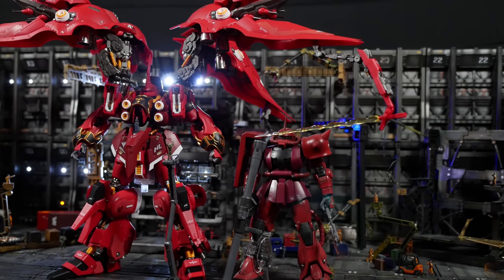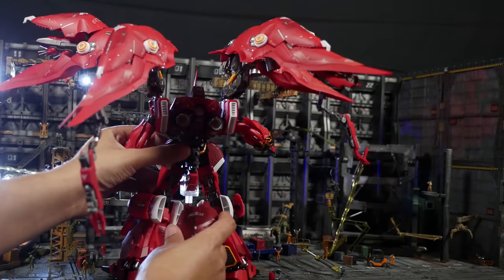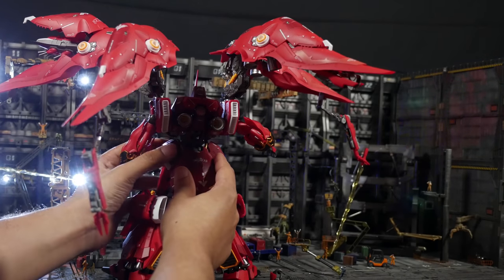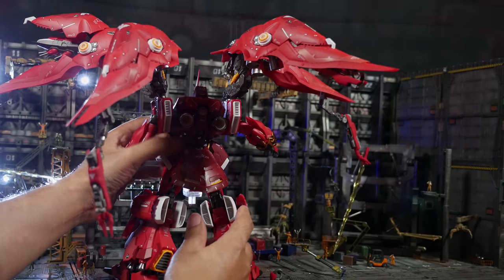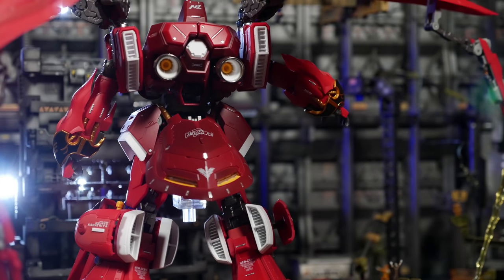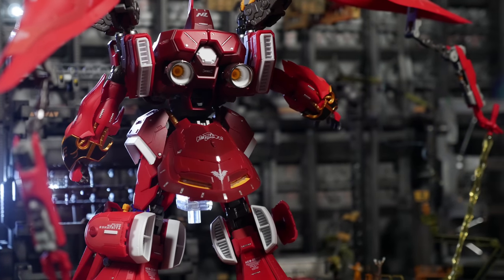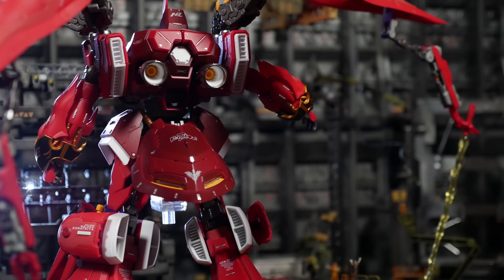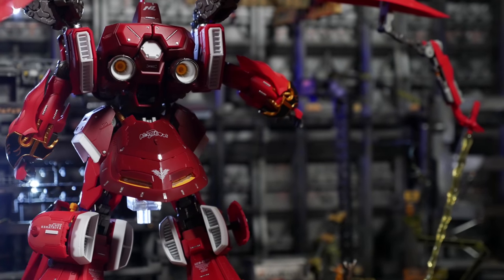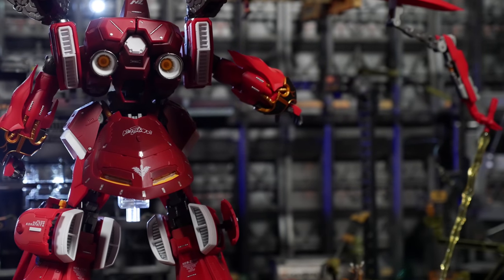The butt flap never stays in — I put it in place and it falls back out; the connection absolutely sucks. It also opens up to reveal some details. In the Neo Grade version, the butt flap is actually where the battery was hidden to connect all the wires inside the kit so you could light up the thrusters, wings, beam sabers, etc. Just a little bit of useless trivia. You'll also notice the leg hatches are open, but you can't see inside — some of these details are cool but not visible due to design limitations.